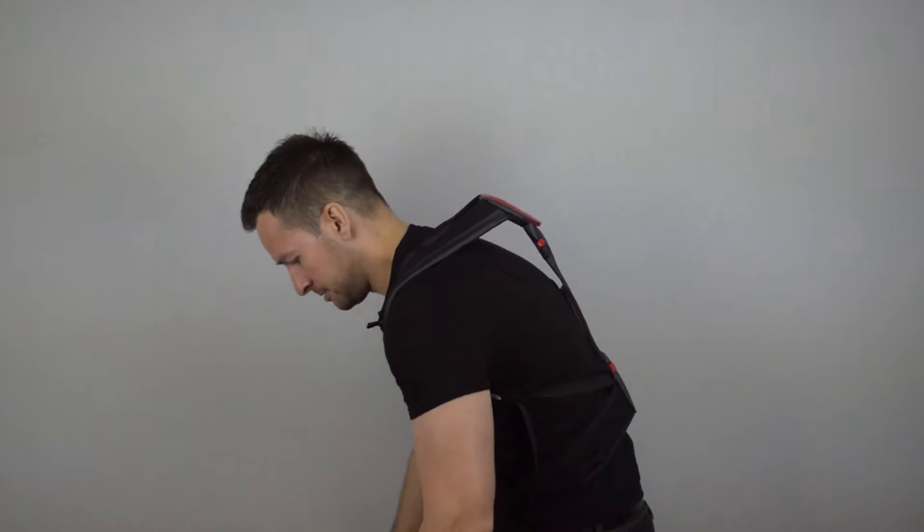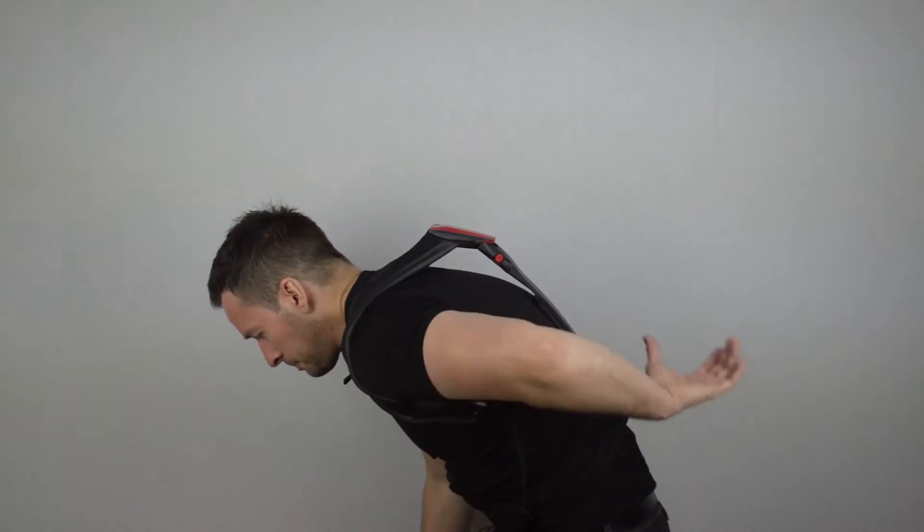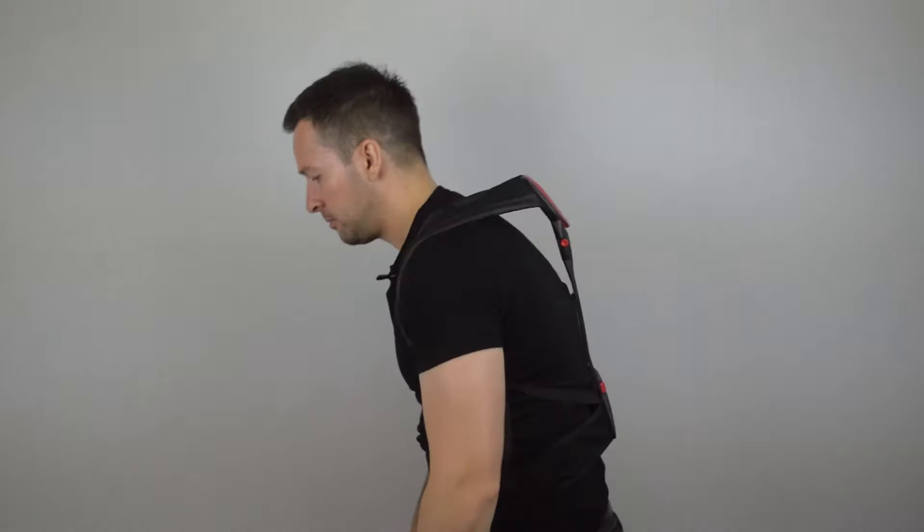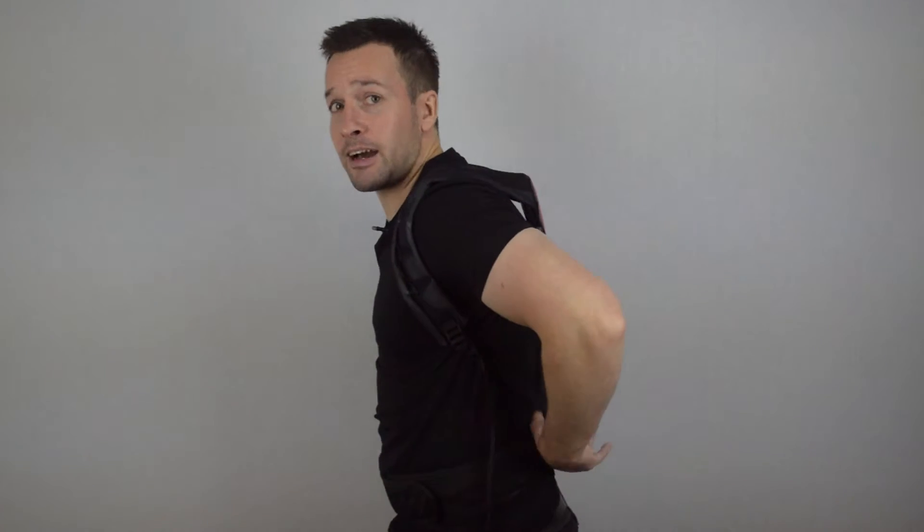The Flex is designed to keep workers safe and in proper posture. When the user extends beyond the proper ergonomic position, the posture feedback system engages and reminds the user to return to a safe lifting position. So if I'm bending over like this, straight away this pad is digging into my back — that's the system. But if I'm bending down with my legs, there is no pressure on my back, and that's simply how this device works.